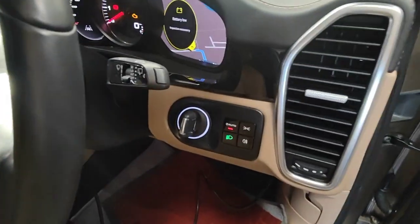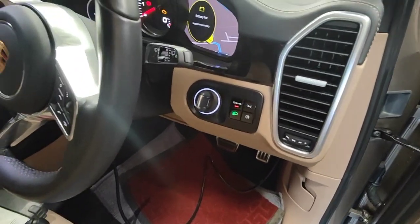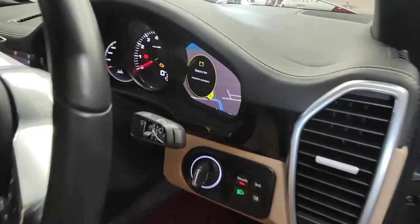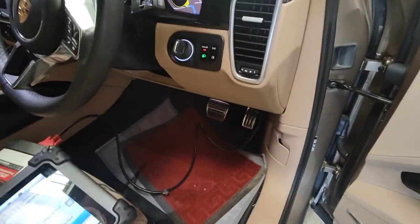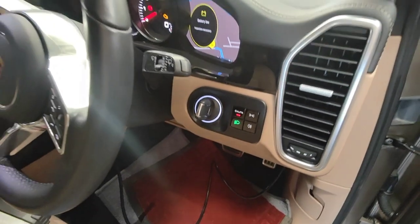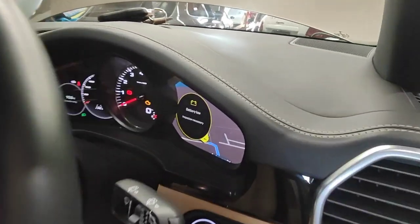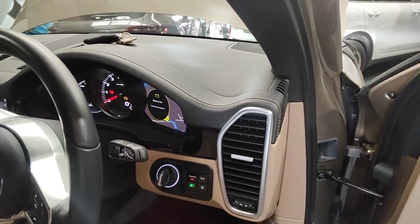If the battery is completely flat on this model, the computer will switch everything off and you cannot charge the battery. I can confirm that later from the books — that's what I've heard. In that case, you'd have to get a new battery, or you can send me the little ECU on top of the battery and I can reset it for you, send it back, and then you can charge the battery again.